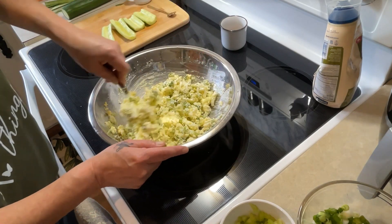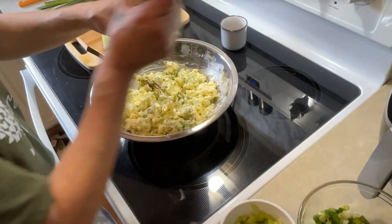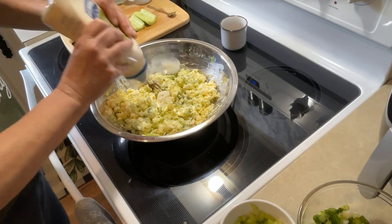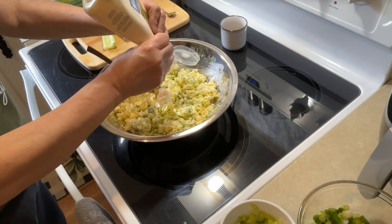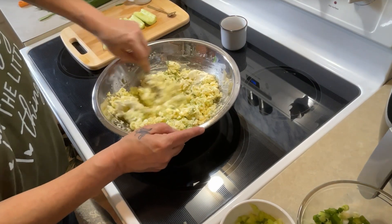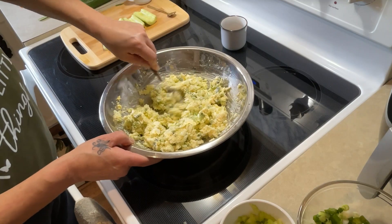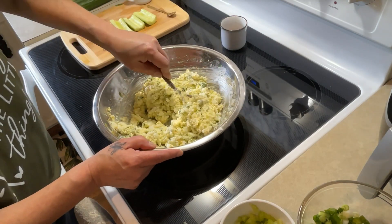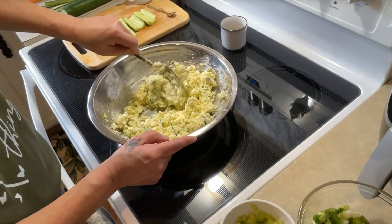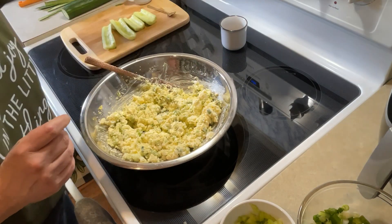When I'm emptying my mayo bottles, I'll put just a dash of milk in the bottle, shake it, and then squeeze the rest out. There's still some in here — don't want to waste. Things are way too expensive to be wasting anything nowadays. That should be enough. I'm not even sure how many eggs I boiled — quite a few, six, seven or eight. I'll add just a hint of sea salt and a hint of pepper.